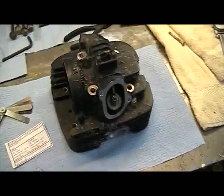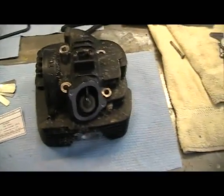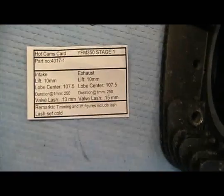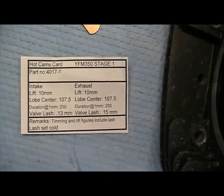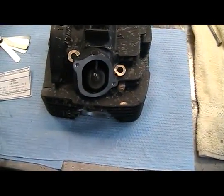Now the cylinder and piston are all installed in the bike. We're going to move to the head — we're going to set the exhaust and intake valves according to the manufacturer spec on the cam. We'll be using some feeler gauges to set these valves. It's easier to set them on the bench now than it is when the head's in the bike.